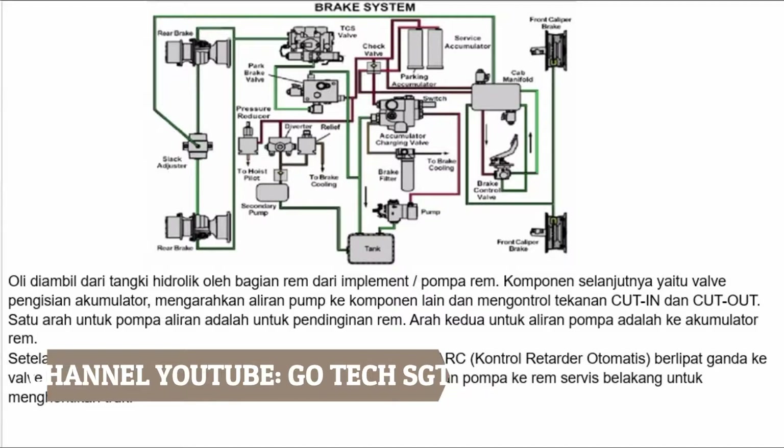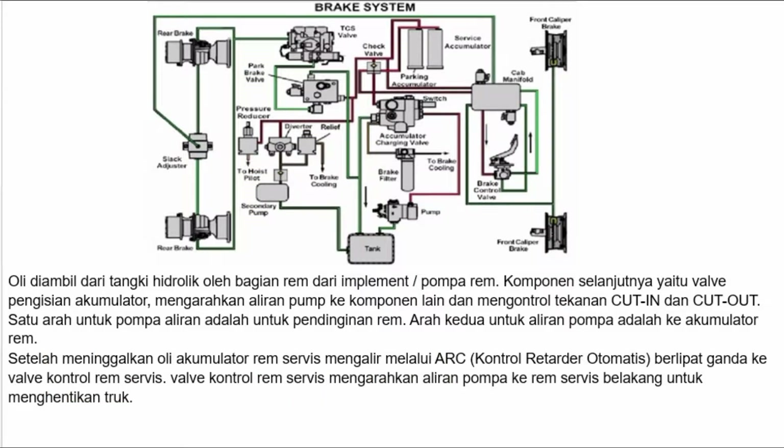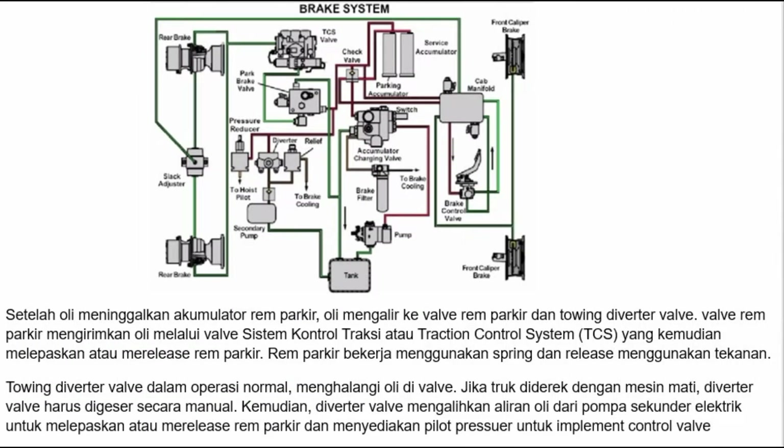Komponen selanjutnya yaitu valve pengisian akumulator, yang mengarahkan aliran pompa ke komponen lain dan mengontrol tekanan. Satu arah aliran pompa adalah untuk pendinginan rem, arah kedua adalah ke akumulator rem. Setelah meninggalkan akumulator, oli rem servis mengalir melalui ARC atau kontrol retarder otomatis, berlipat ganda ke valve kontrol rem servis. Valve kontrol rem servis mengarahkan aliran pompa ke rem servis belakang untuk menghentikan truk. Setelah oli meninggalkan akumulator rem parkir, oli mengalir ke valve rem parkir dan towing diverter valve.